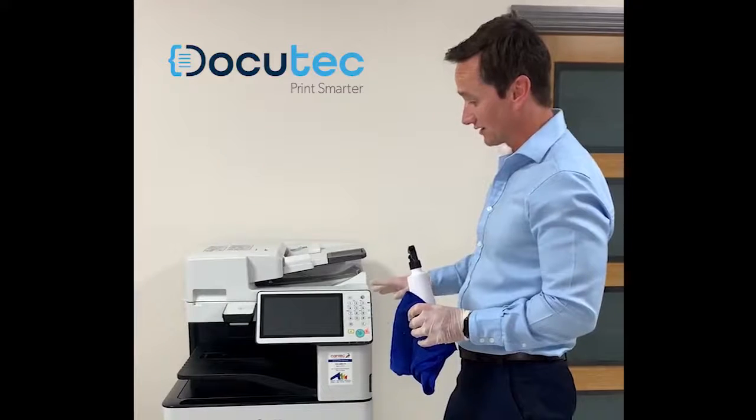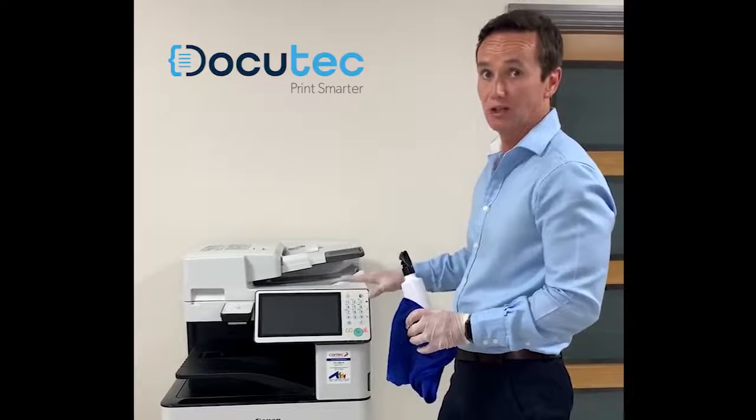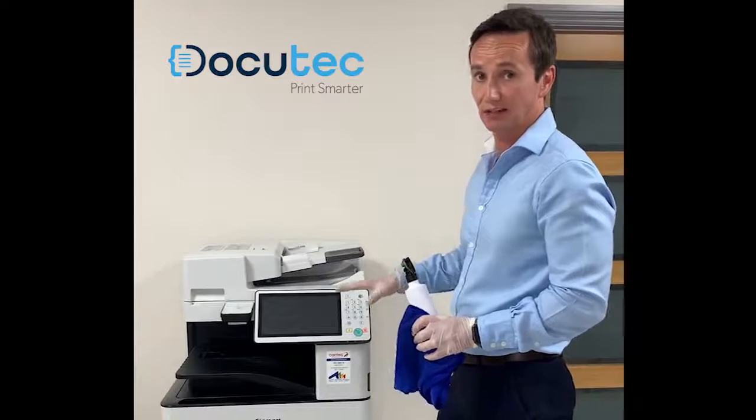By no means do you want to start cleaning internally — around drums or where the toners go. Our engineers do that when they come out.